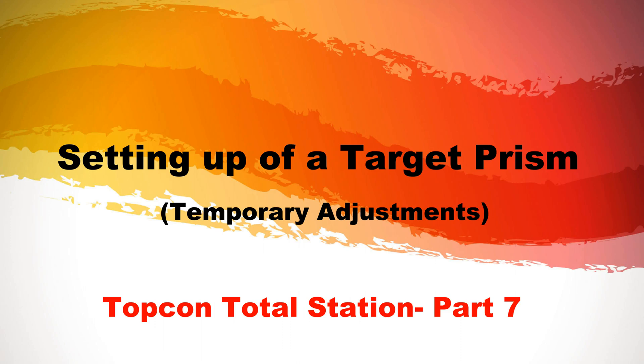Hello all, welcome back to the YouTube channel, The Engineering Survey. Today we are going to see how to set up a target prism over a ground point.